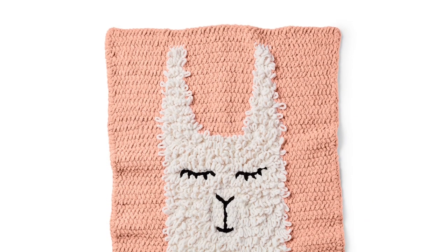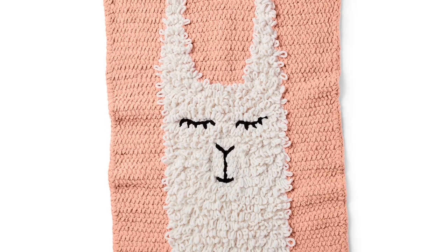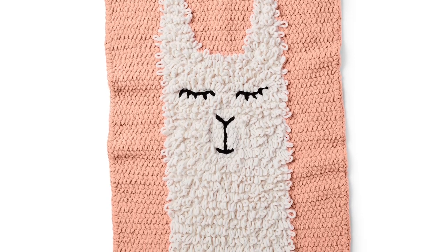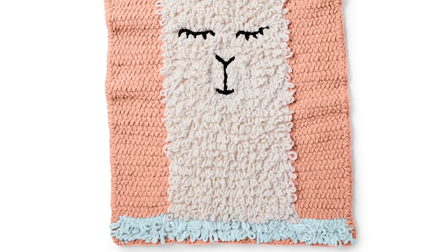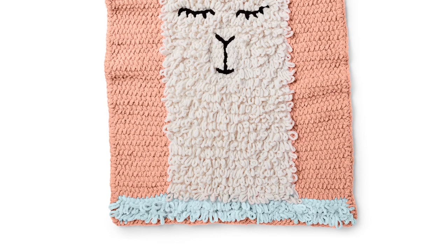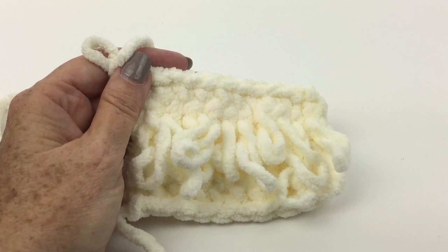Greetings and welcome to Yarnspirations. I'm Mary Beth Temple for Hooked for Life, and in this video we're going to take a closer look at how to make the crochet loop stitch. I'm using the instructions from the Loopy Llama Crochet Blanket, but this is a stitch we use for all kinds of different projects, so let's take a closer look.